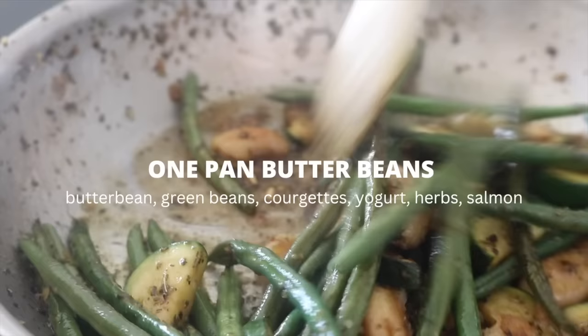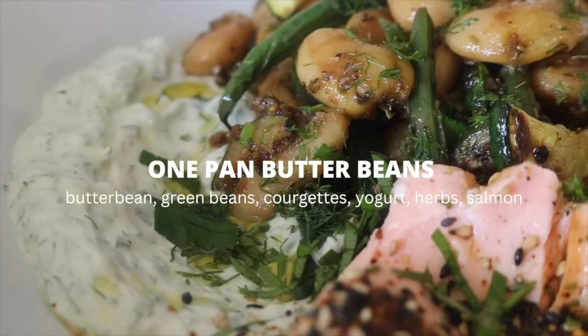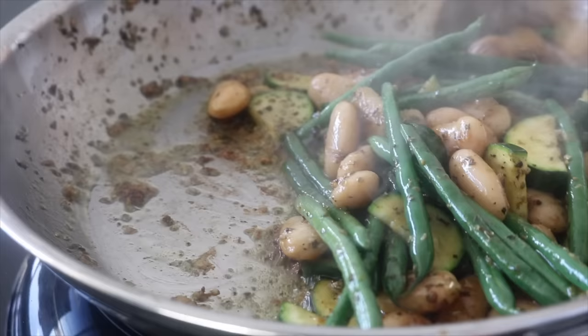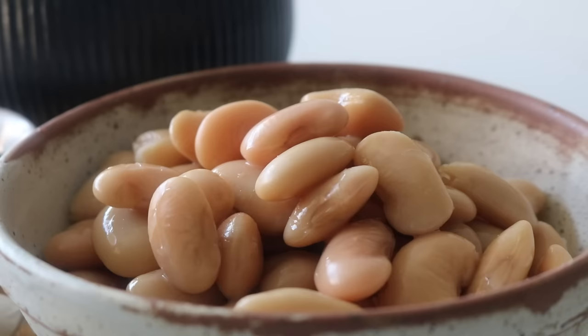We're going to jump into this one-pan butter bean recipe. We're going to use green beans and courgette — just throw everything in one pan, it's so simple. We're going to pair it with a creamy herby yogurt. I like to top mine with any protein I have on hand; I think salmon goes really well, but adapt that to suit your preference — chicken works, or an extra plant-based protein source would also work.